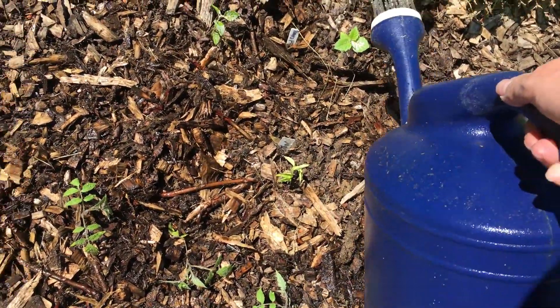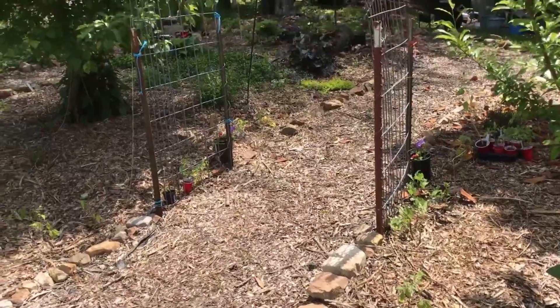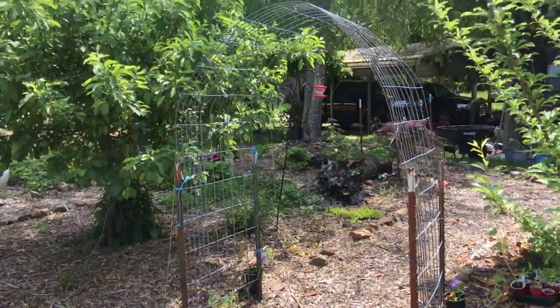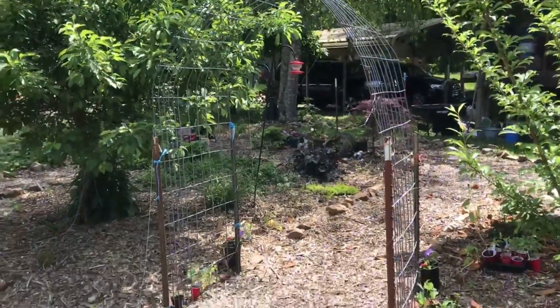All my tomatoes have been planted as deep as I can, just exposing the very top. Here is what it looks like now, and in a few weeks that's going to be nice and green and tall.